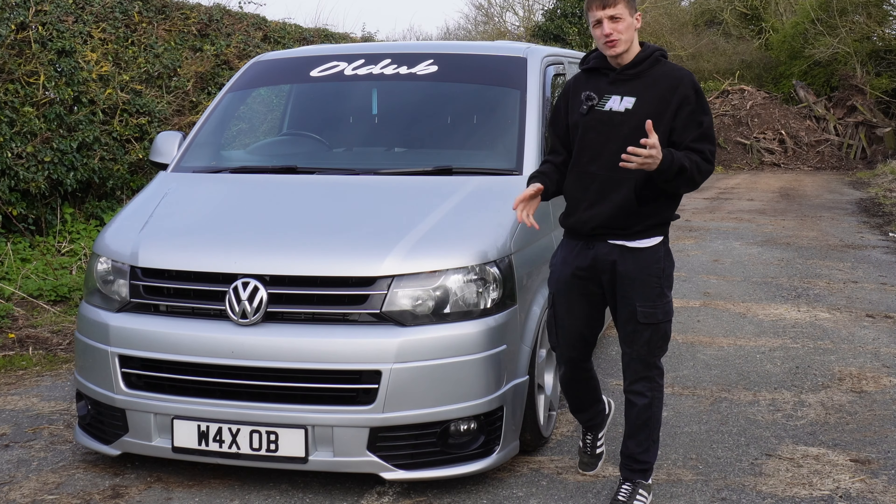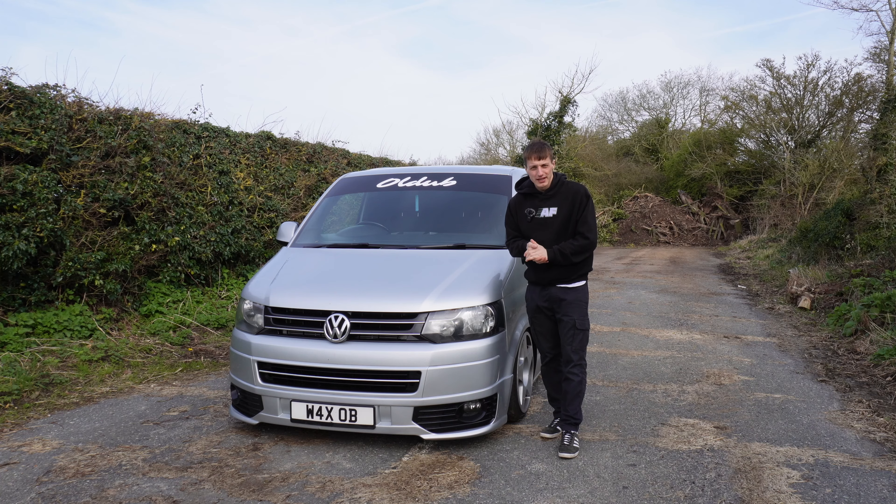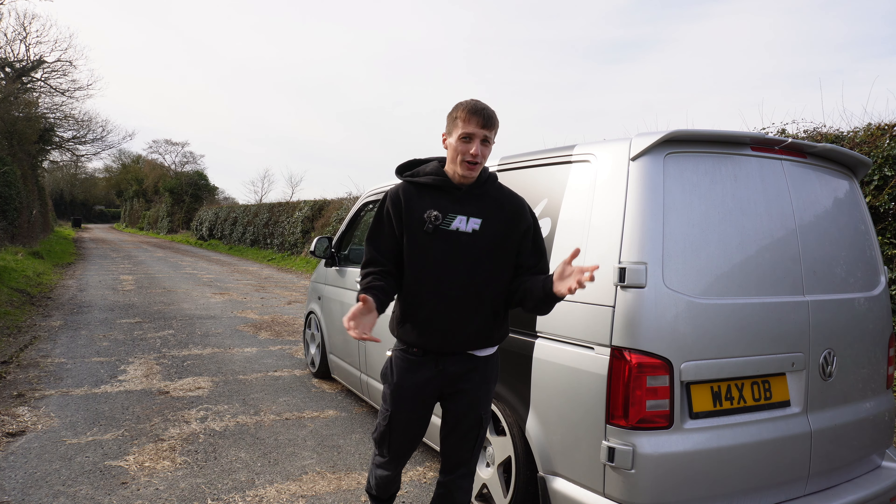This is my static Volkswagen Transporter, which was a dream I chased for three years. In that time, we've had some fun with it.